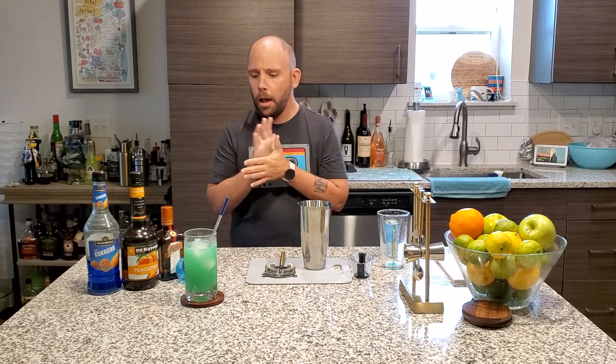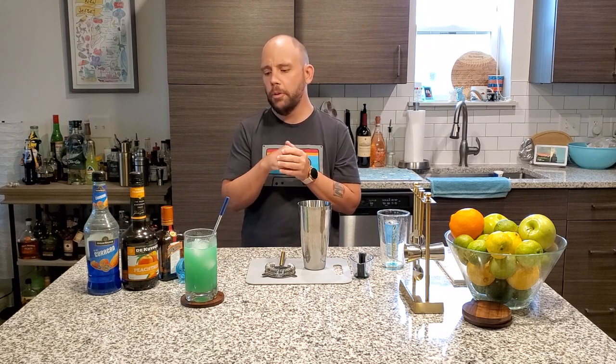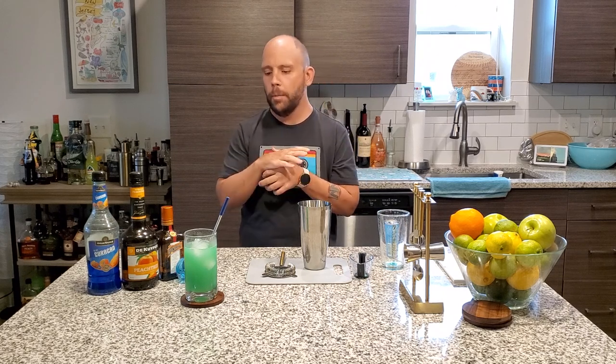That is a very nice, refreshing punch. I like it. If you wanted it a little sweeter, maybe a bar spoon of grenadine. It'll give it that nice little top layer and it'll darken it up. But ladies and gentlemen, that is the Moody Blue.